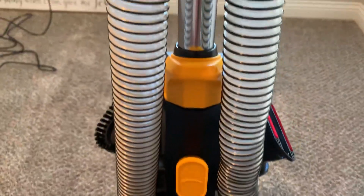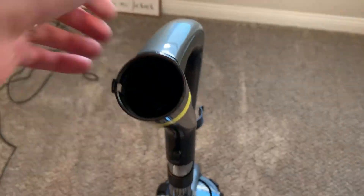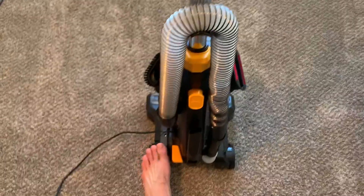And then, wrapping the cord — I have it plugged in right now, but very, very convenient. You can also plug the end of the vacuum into here. When you turn it on, I'll do a demo — just lift it up and then lift your foot.